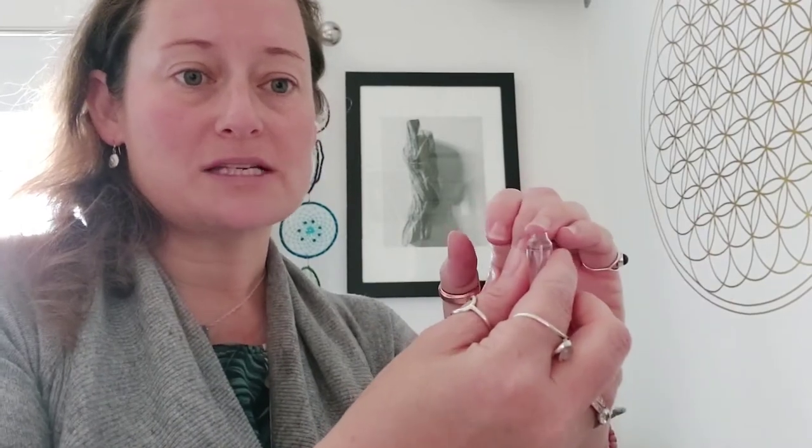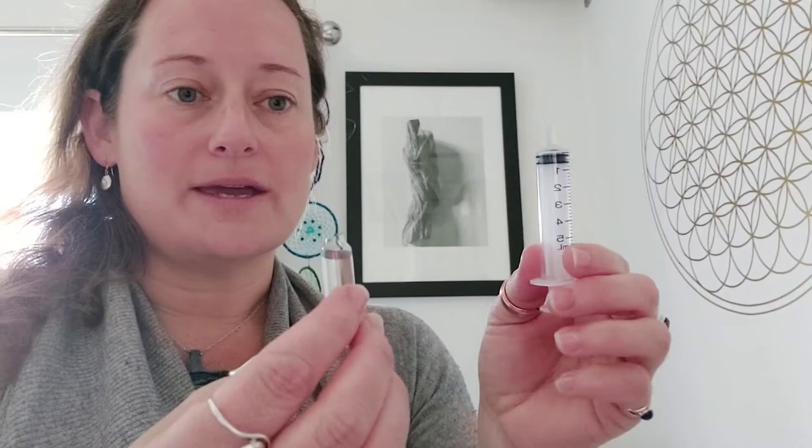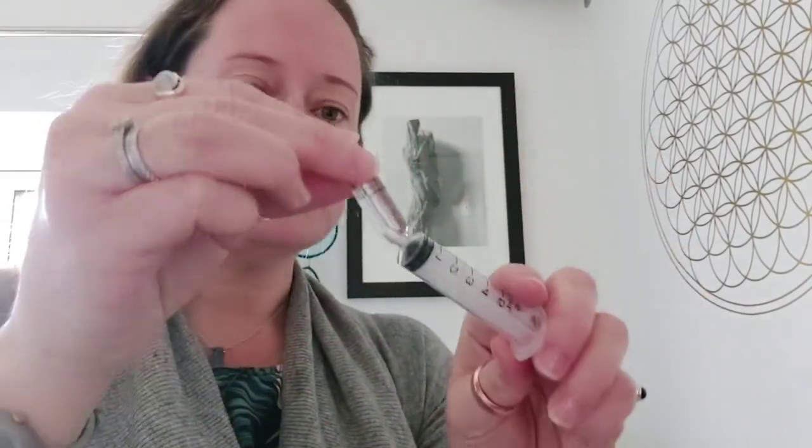Nice and easy — make sure you don't run your finger over it because of course this is a glass edge, so it can obviously be very sharp. Now the tricky part is, once you get a hang of it it becomes quite easy, but firstly in terms of the neck of the syringe, place that into the ampoule bottle and turn it upside down.